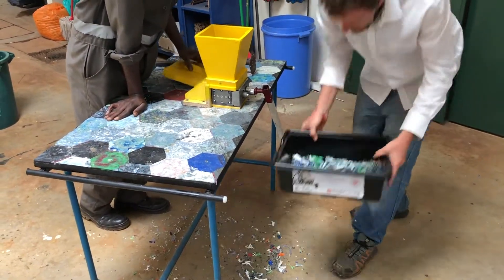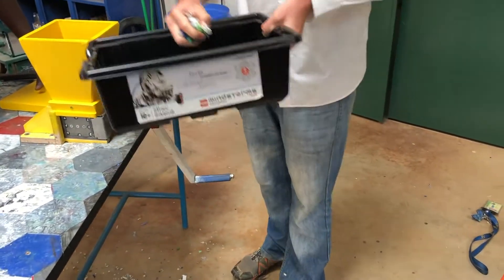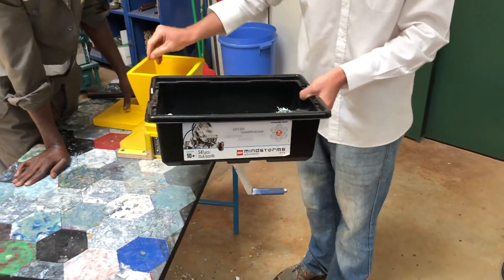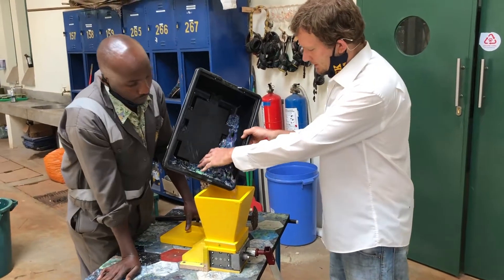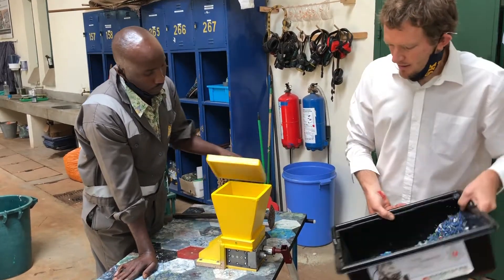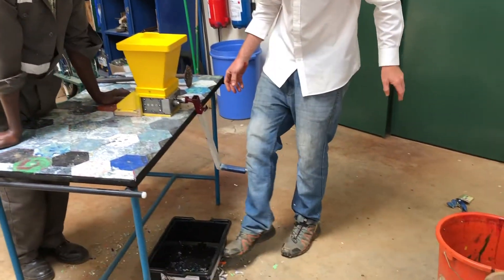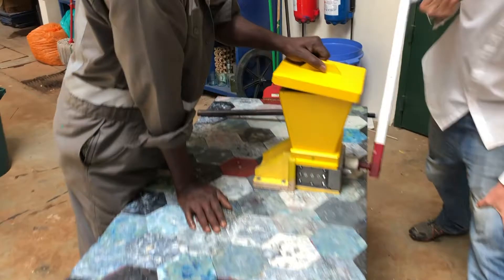We're going to do it one more time. As you can see, it's already a lot smaller. Some of them are quite nice because we've actually done it earlier before this demonstration, so I'll leave those ones in for now. We'll put the bucket underneath, make sure it's lined up nicely, and then run it one more time.